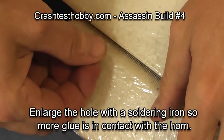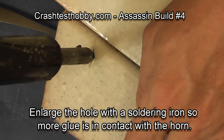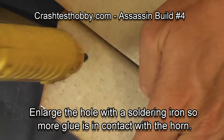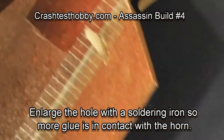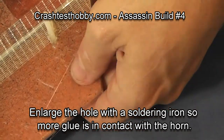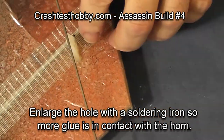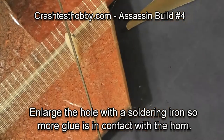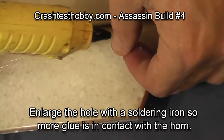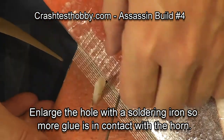Turning the wing over, I'm going to enlarge the hole a little bit with my soldering iron. The reason I made that hole is so glue will have access to the sides of the horn to help hold it in place. On top I put a little more glue on the two sides of the elevon horn. I make sure that the push rod wire is aligned with the horn before the glue cools. Then I do the other side — glue up the sides of the elevon horn and put some on the top to make sure it stays secure.